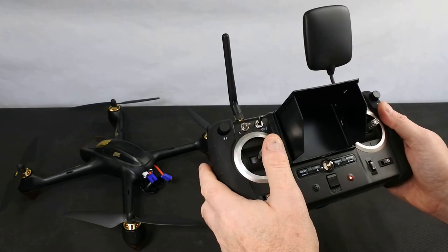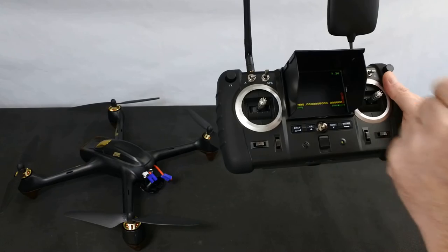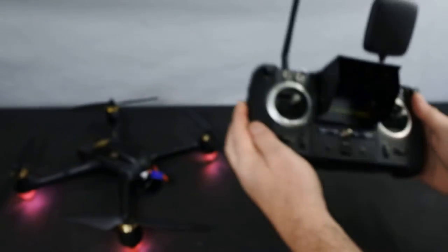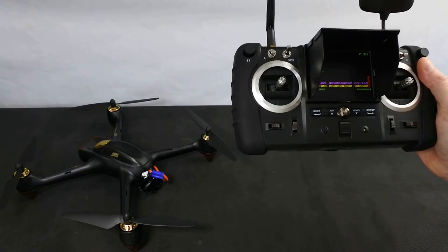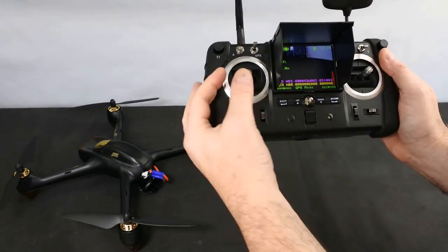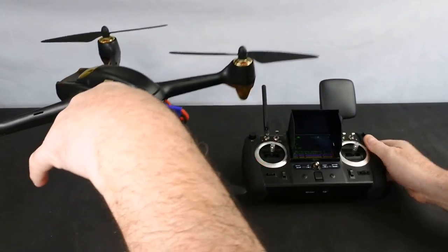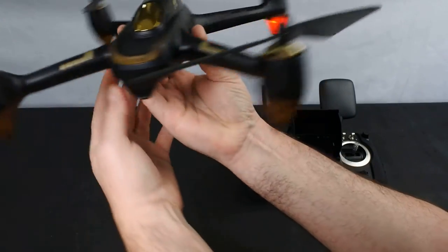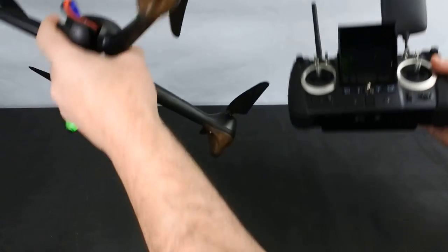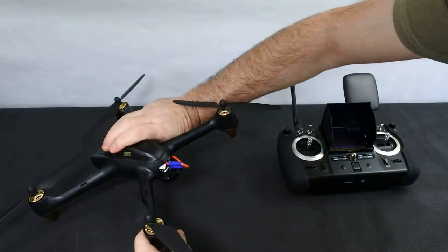If you want to calibrate the compass, it's a simple matter of holding that stick to the left and wiggling this one left and right until compass calibration comes up on the screen. Once the gyro check is complete it will give you calibrate compass 1 — simply turn the drone clockwise (not anti-clockwise). Obviously don't do this indoors. Then it says calibrate compass 2 on the screen — nose down, and clockwise again. And there you go, compass is calibrated.